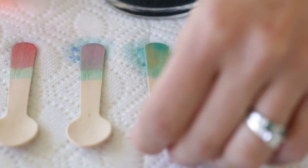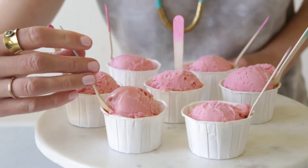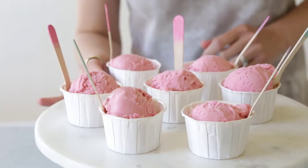We're just going to let them sit out to dry. They'll need about an hour, and now they're ready for the party. Don't they look so sweet?